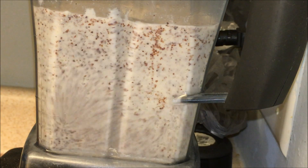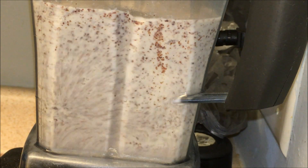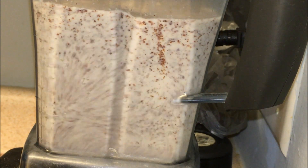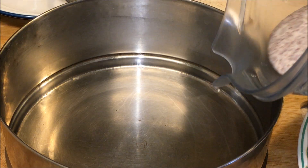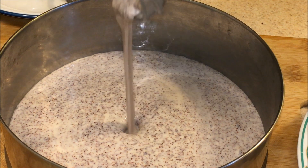Whenever I'm using the blender, I make sure I blend for 1 to 2 minutes and then stop, then start again. That way it doesn't get hot, because there is a difference in the taste when you just keep blending continuously. So you have to stop and let the blender cool down.